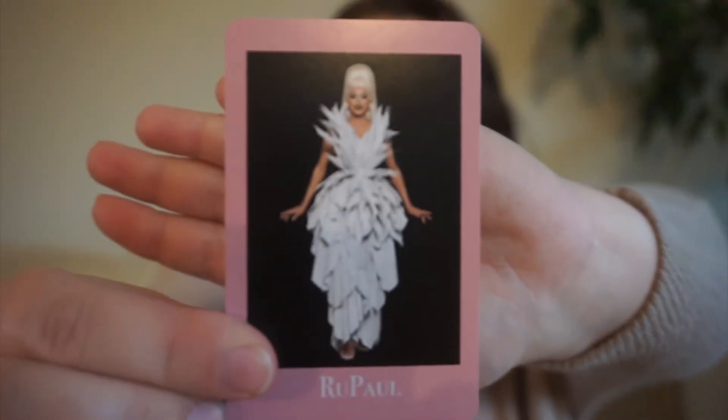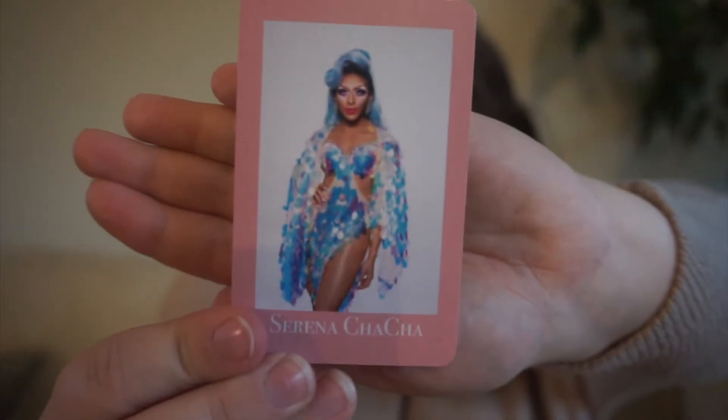Next up, we have Mama Ru herself, and the prompt for this is just whatever book I want, because RuPaul just does whatever she wants, as you can see from the show. This is a fun card. Next up, we have Serena Chacha — she was on season 2 of RuPaul's Drag Race and then All Stars 6 — and she's not my queen, but for her we have lowest rated on TBR because she went home first on All Stars 6.